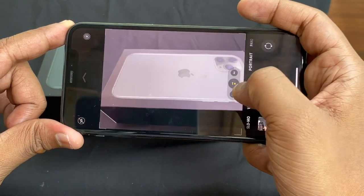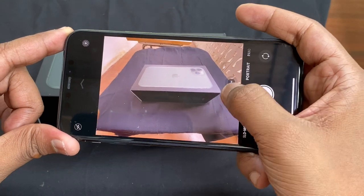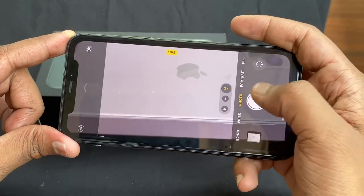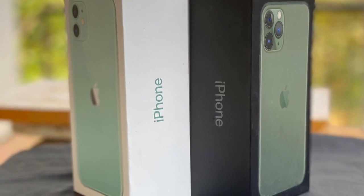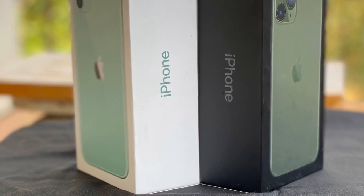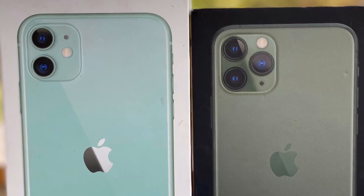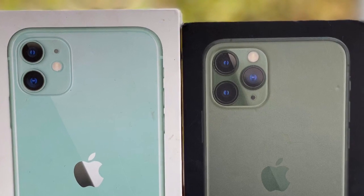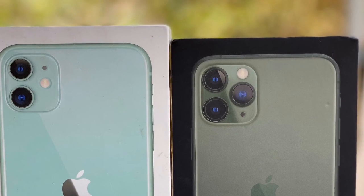The iPhone 11 Pro has camera options at 0.5x, 1x, and 2x zoom, while the iPhone 11 has 0.5x and 1x only. The difference is that the iPhone 11 Pro has a slightly larger battery, larger screen size, and better camera compared to the iPhone 11. The phone is slightly smaller overall but most other features are almost the same, except the camera lenses.